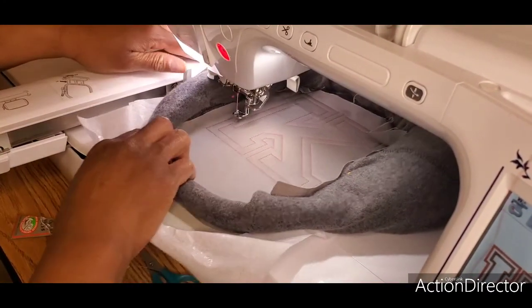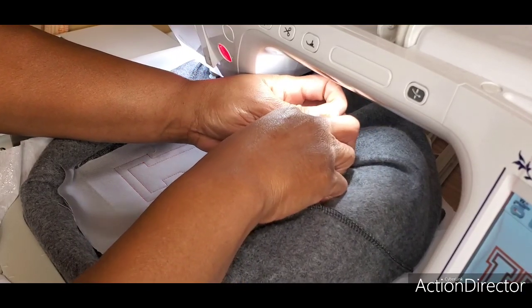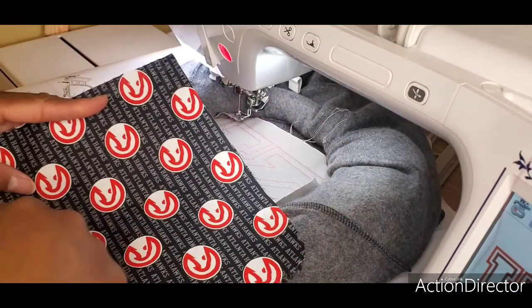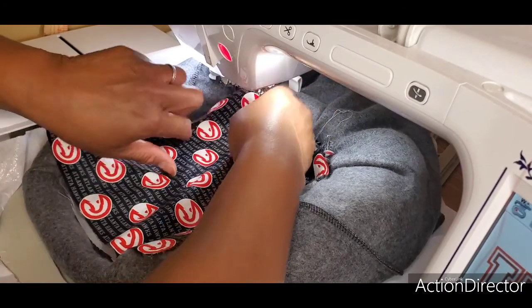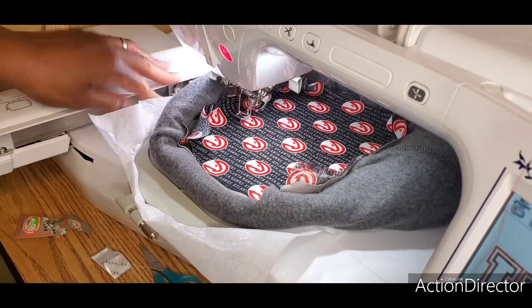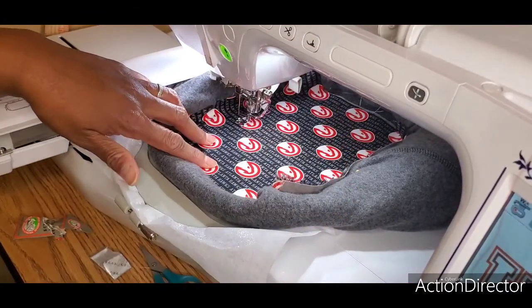One area is flapping over, so I'm going to clip that out of the way so it doesn't get stitched down into the design. I've got my placement line for the feature fabric — that inner K. I want to make sure my design is lined up in the right direction and place it so it covers all of the placement line. I'll straighten that up a little bit and tack it down.